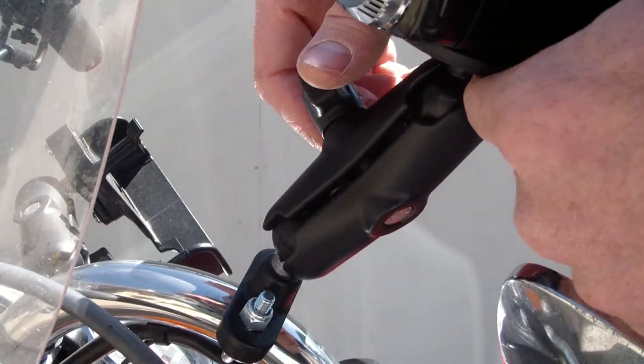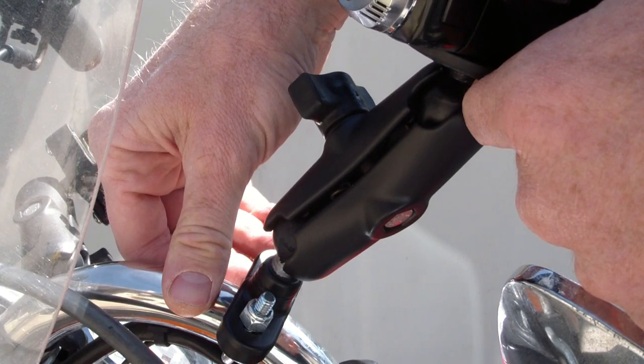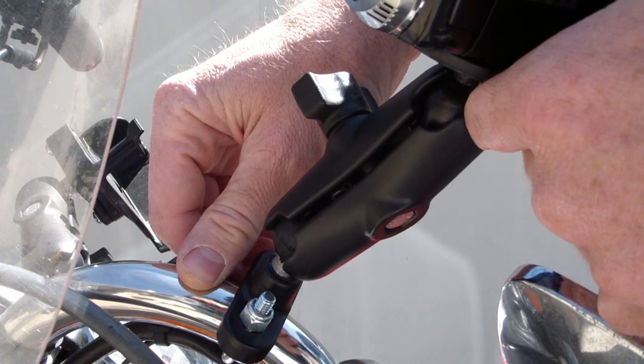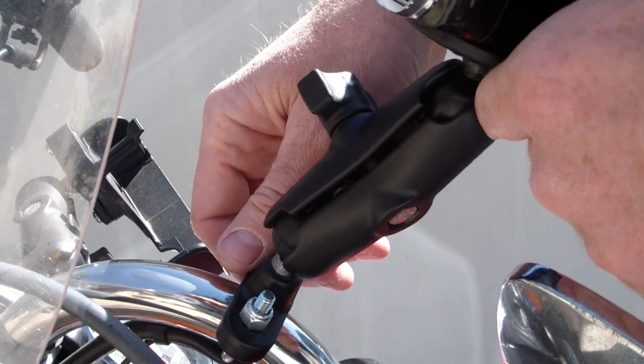I'll try a few shots and you'll see what it looks like. On this particular motorcycle there's a lot of vibration at idle — it's a Harley with a rubber-mounted engine, so on the freeway it's pretty smooth, but when it's idling or at lower revs it really jumps around. I'll show you an example of that in here too.